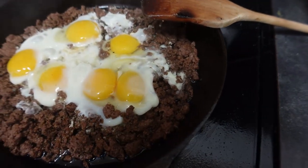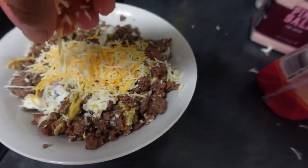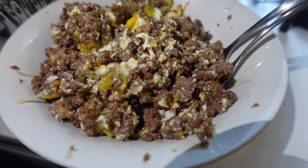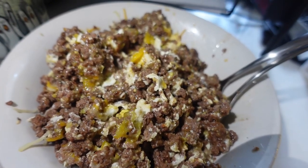This is looking pretty good to me, so I'm just gonna go ahead and put this in a bowl now. Lastly, I'm just gonna top it with some cheese — because I can. And here's our little mixture of ground beef, egg, bacon, and cheese.